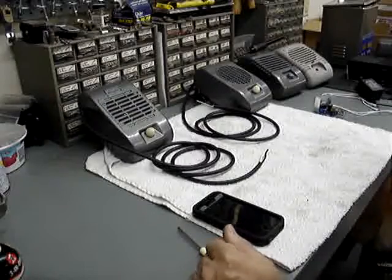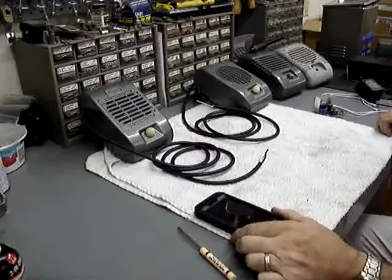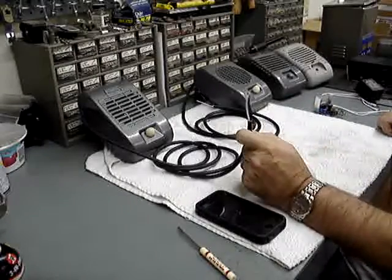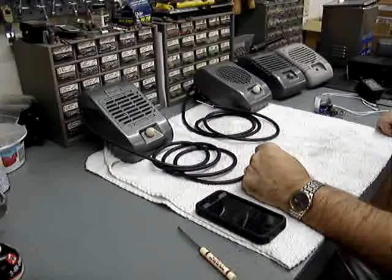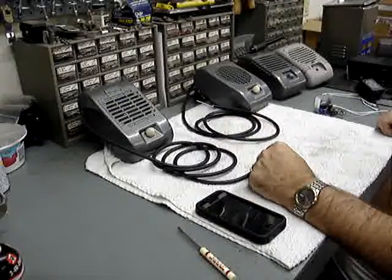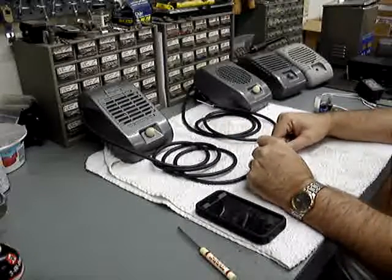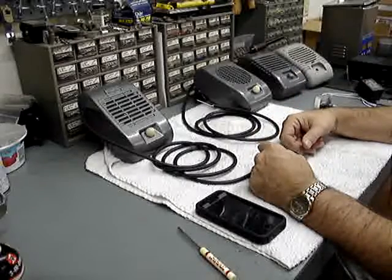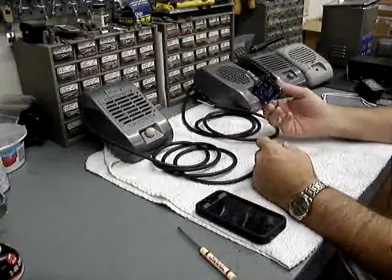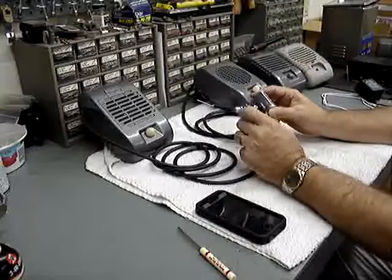If you've ever hooked an MP3 player, your iPhone, or other electronic devices to a larger speaker, you've probably noticed that you didn't have enough power to drive those speakers adequately, and probably had some distortion at an extremely low volume. You can correct that problem with a fairly inexpensive small amplifier that you can put between your device and the speakers.